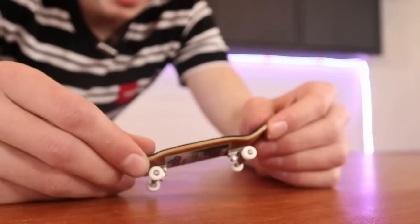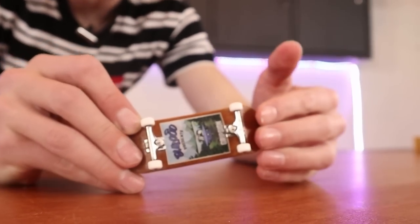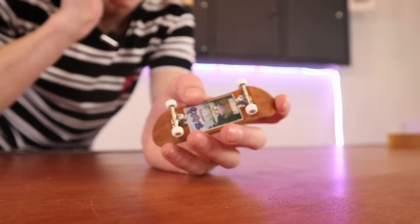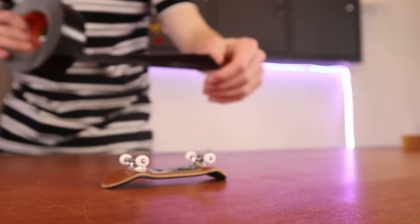On the topic of cleaning your table before you fingerboard, you should also clean your wheels before you fingerboard. Like I was saying about urethane wheels, if there's something stuck on the outside of the urethane wheel it's gonna get pushed deeper into the urethane. So grab some tape and clean your wheels before a session.